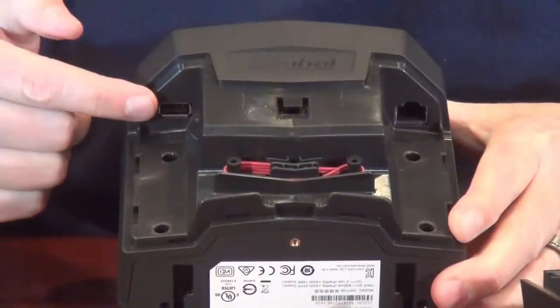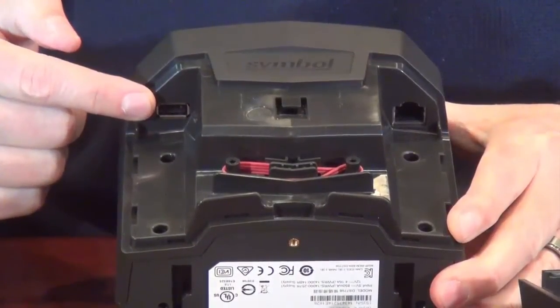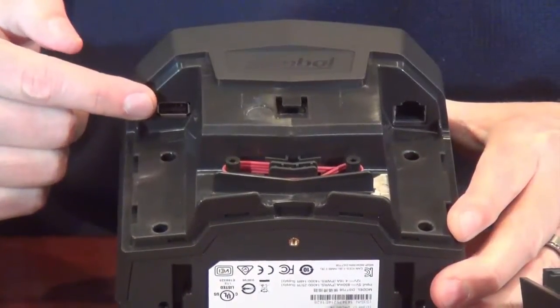On the other side, we have a port for an auxiliary scanner. This is a simple Series A USB connector that can be used to connect any number of handheld auxiliary scanners, including most simple models as well as some competitive models.